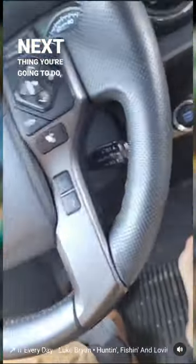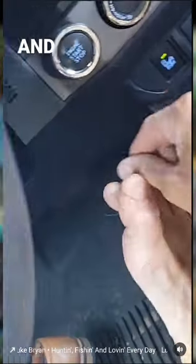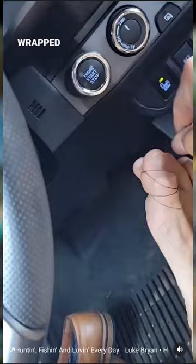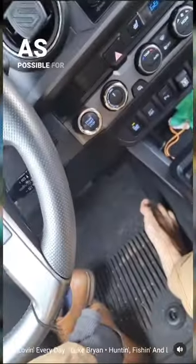Alright guys, next thing you're going to do is take your braid and get that thing wrapped around them toes right there like that. Sorry, I've got one hand doing this in my truck, running low on time here. Get that thing wrapped around them big toes real good. If you get it wrapped around that other toe, that's fine too, because you're going to want as much tension as possible for this knot.